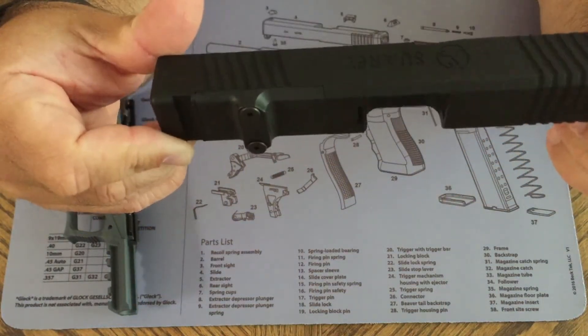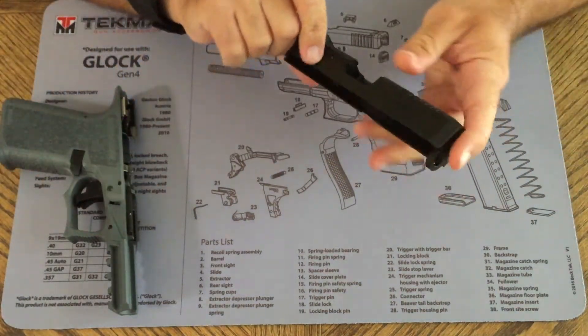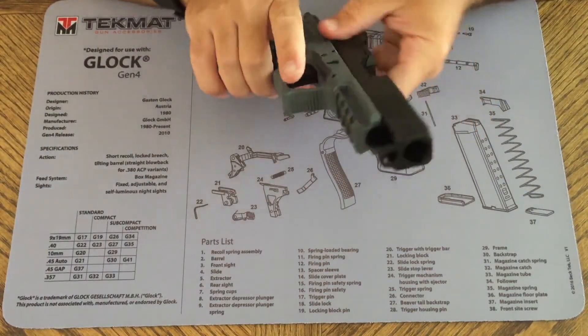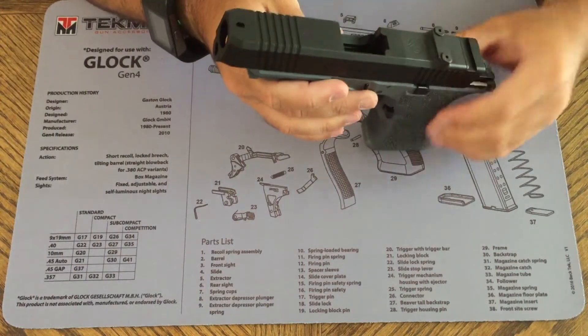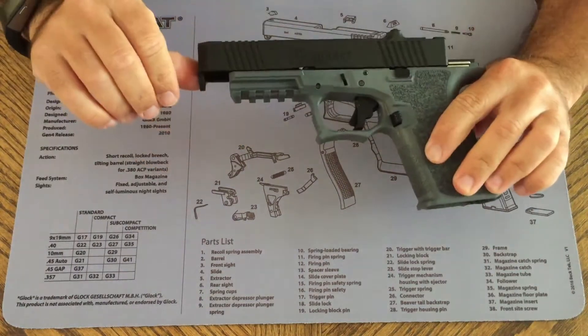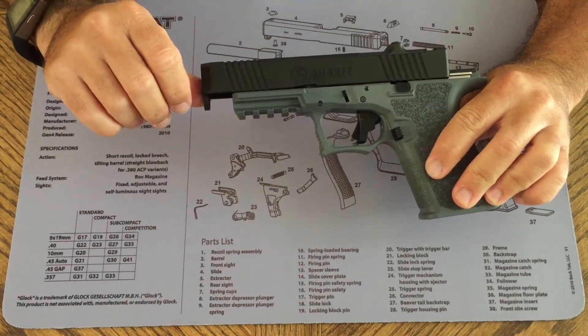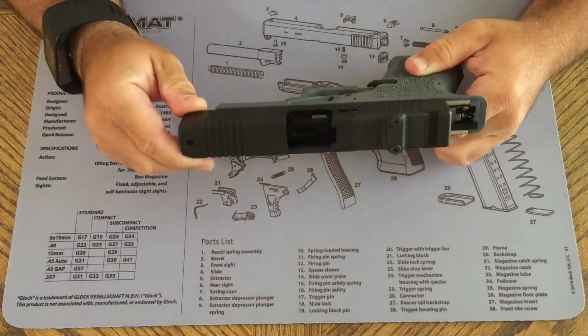It's a pretty cool slide from what I can tell. I can get it partway on and it looks like it'll look pretty sick once it's all together, but as of right now this is as far as I can get it on.